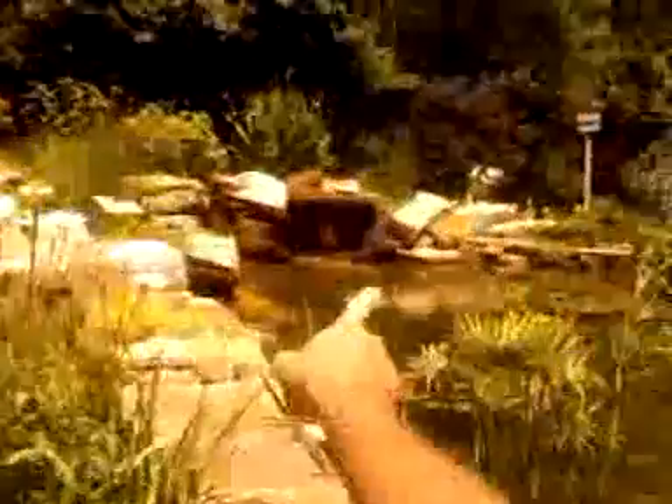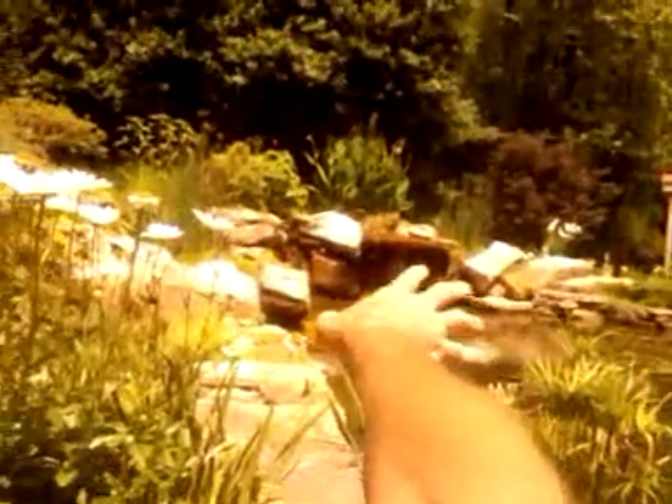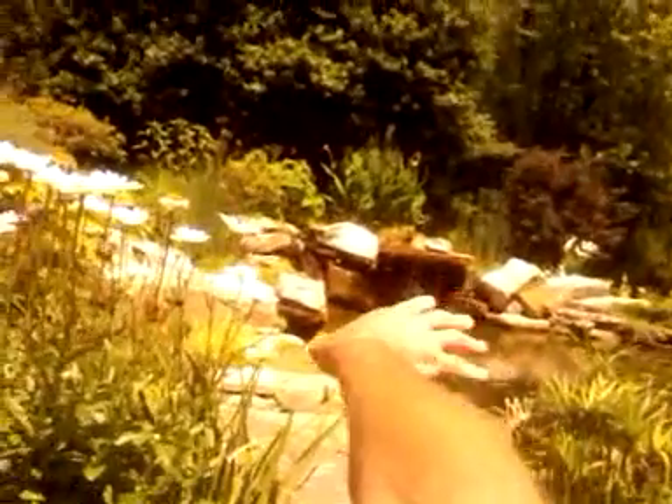We'll be able to see this process take place in just a moment here. As you see, it's running. The pond is flowing barely because it has a little vacuum in the pump, but it's barely running. So as you see here, we've got plenty of water in the skimmer right now. It's all full.